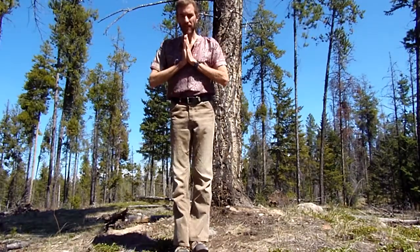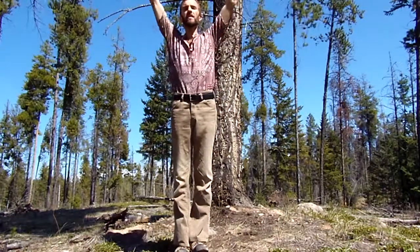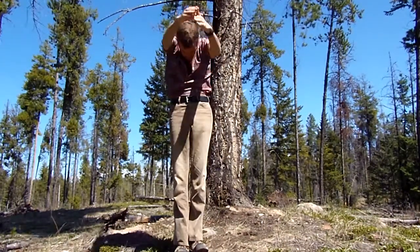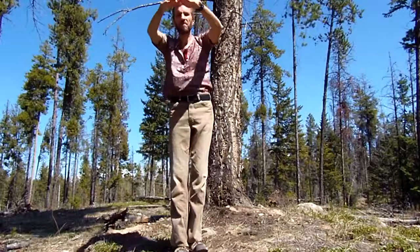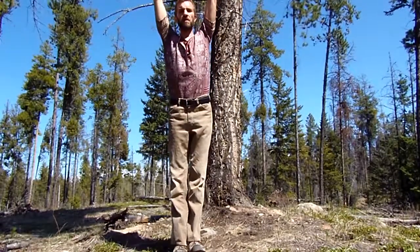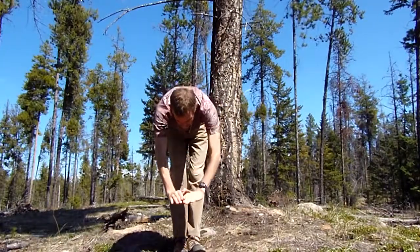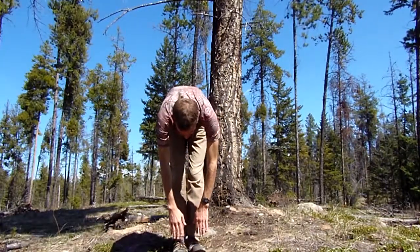So first of all, there's just the plain old forward bend. Stand straight, feet together. Bring the arms overhead, and the important thing is to bend from the hip. Don't go like this — bend from the hip, and then come down.